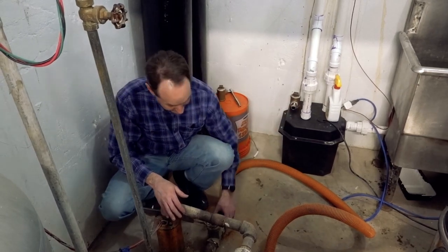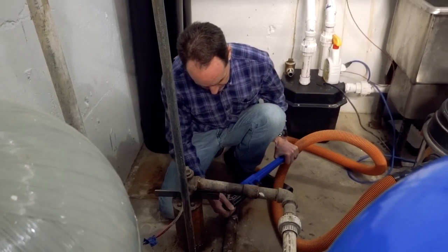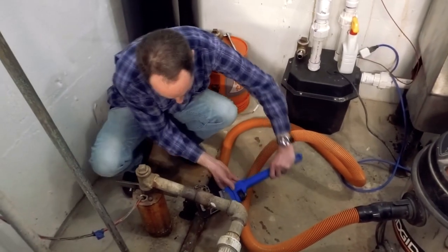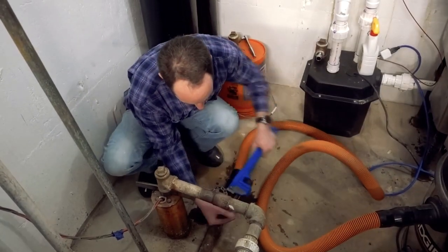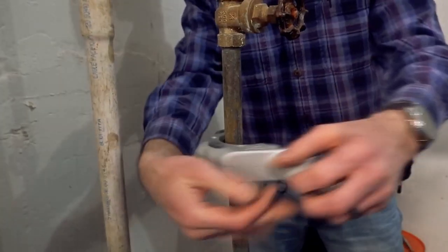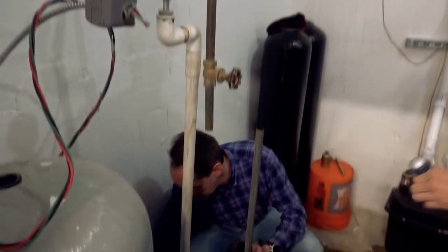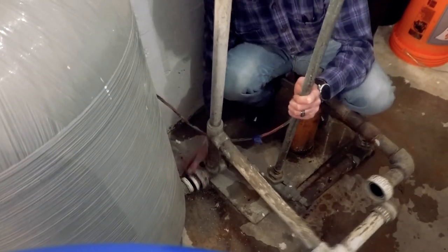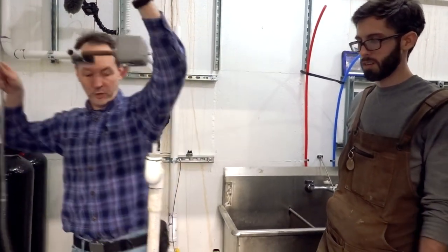It's not sewage — it's mostly iron. The water coming out is clean and clear. That was totally not just hanging there. Like a beautiful ballet — okay, that is garbage.